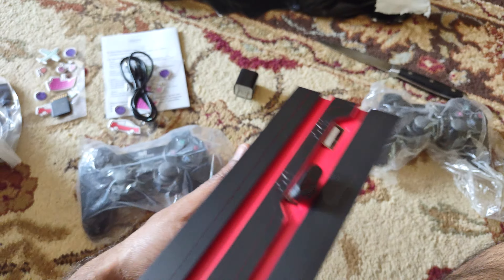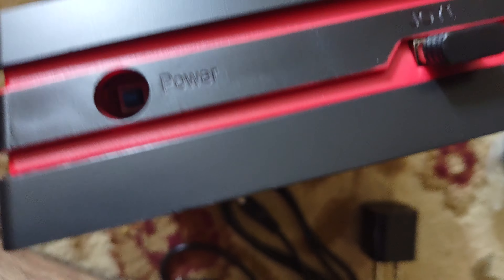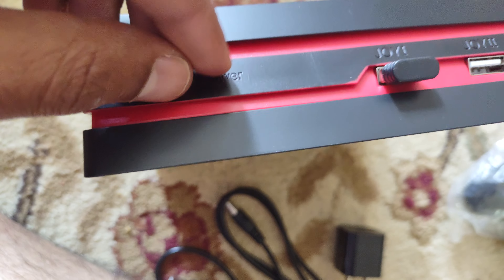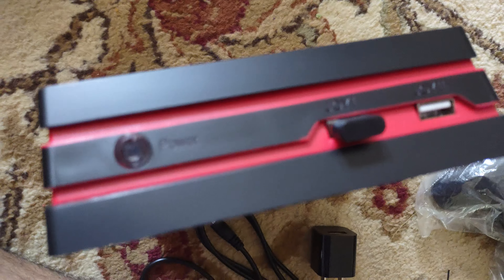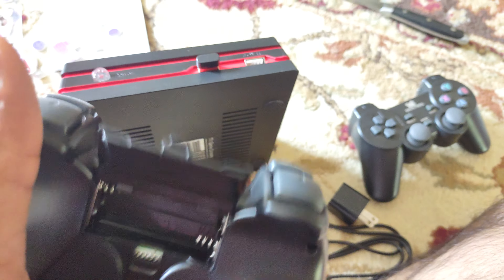This is your joystick. This is the USB power — I'm not sure what it is exactly, I need to read the manual again. There's a small plastic piece on the power port. Inside there's a small button, maybe a reset button. The console doesn't come with batteries — you need to get your own.